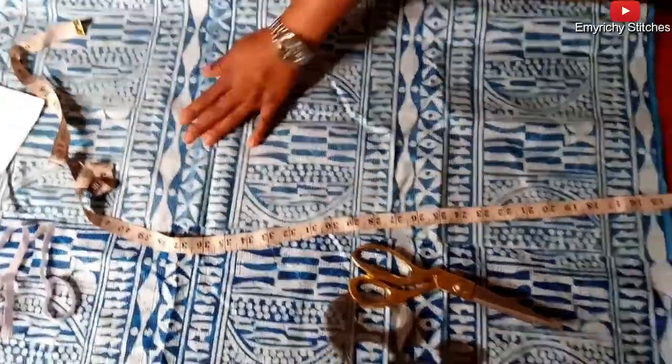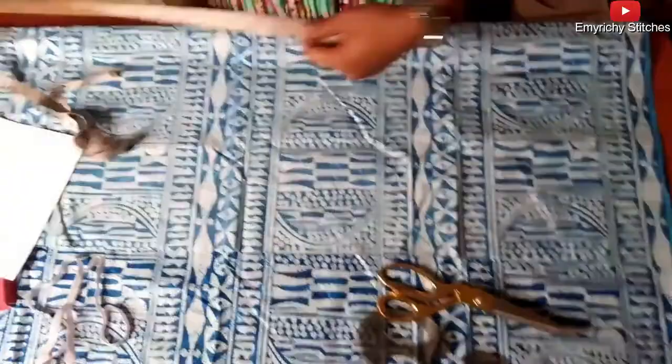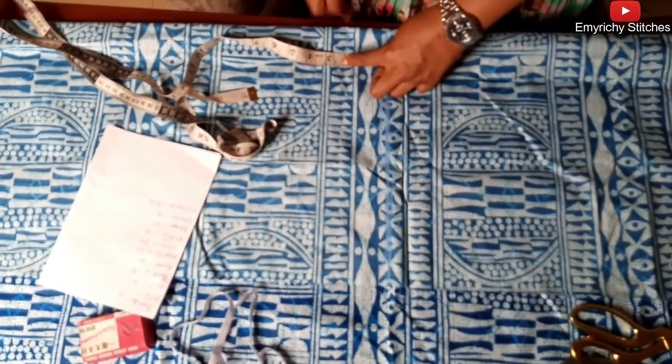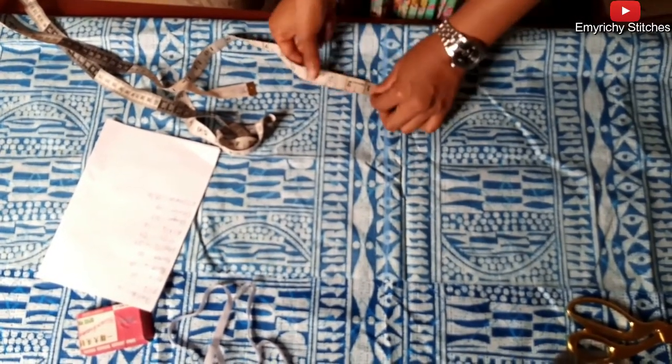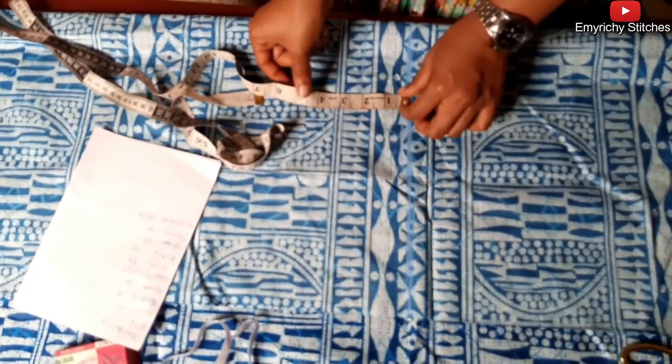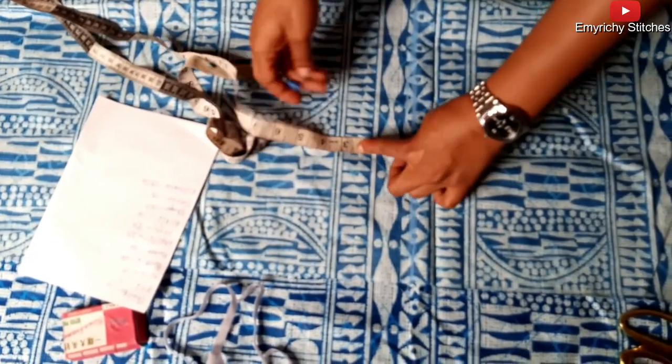Then I'm going to add two inches allowance for bending or folding when you turn it to lining. I'm going to add one inch seam allowance, making it two inches total.